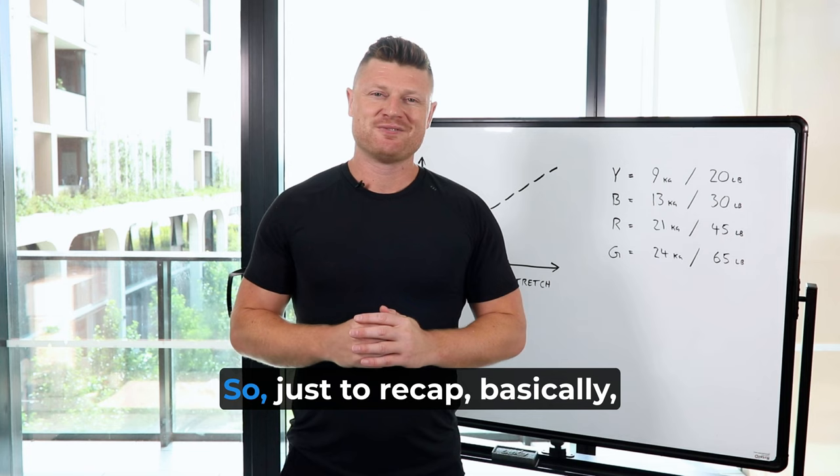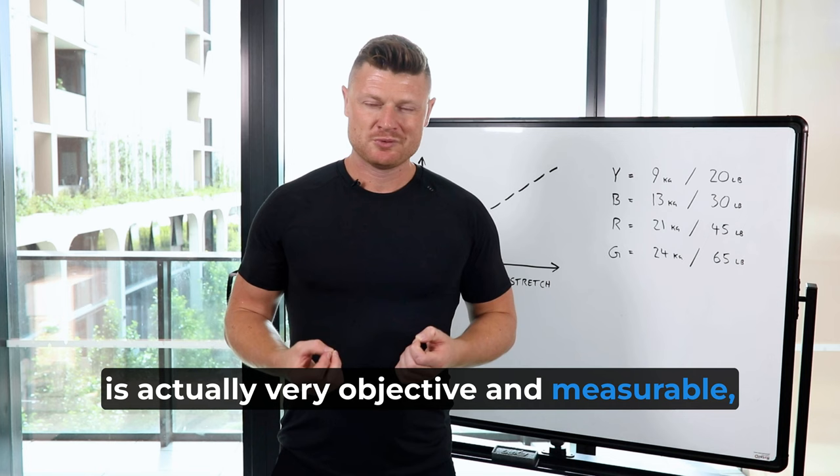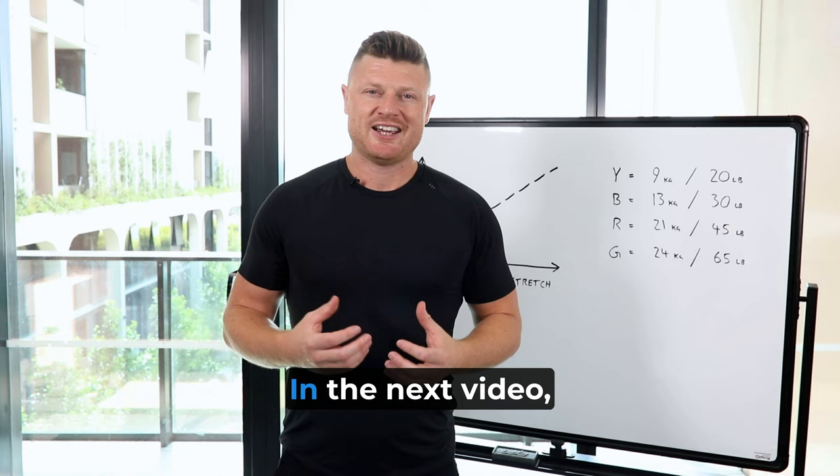Just to recap: springs gradually increase and decrease in resistance. When we understand that spring tension is actually very objective and measurable, it makes it easier for us as instructors to challenge people more. In the next video, I'm going to show you how to reorganize this spring tension into a gradient so it's very easy to scale up and down in resistance.